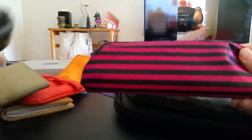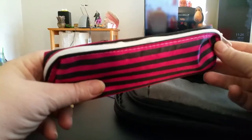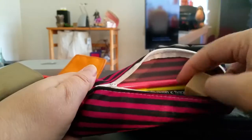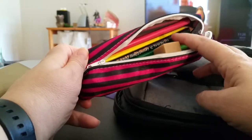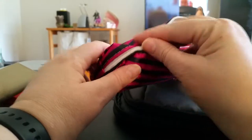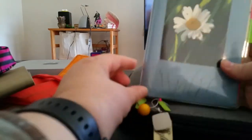Also in the main pocket I have a pen and pencil case where I carry my colored pencils, a couple of erasers, and some regular pencils. When I'm at the coffee shop I like to draw and doodle, so that's what those are for.